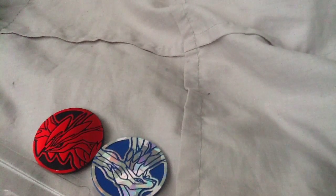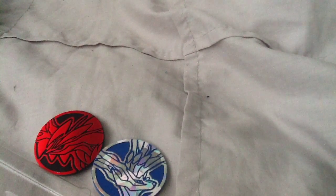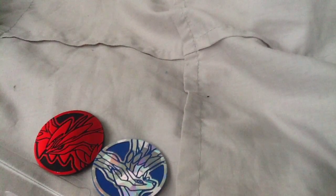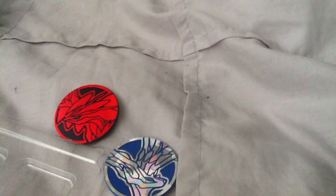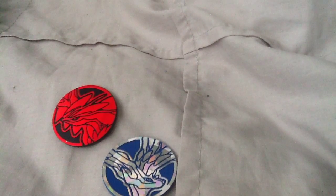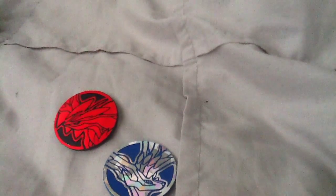Theme decks are good for starting off, but I wouldn't buy too many of them. I'd probably buy one to get me started, and then once I've upgraded it and have enough cards to make a deck, I'll use it from there. I'm not going to go through all the cards in here individually.